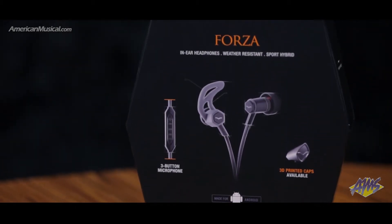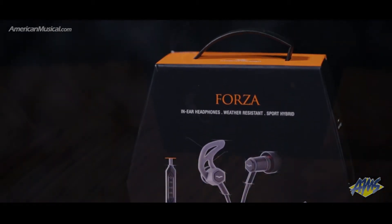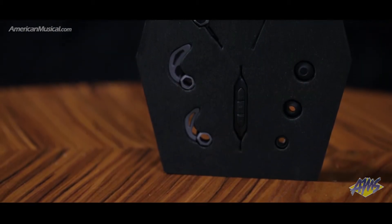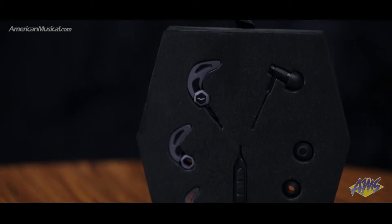The lightweight housing delivers unrivaled balanced sound and stress-free acoustics with an unparalleled 3D soundstage. Four sizes of tips are included and feature a special design that delivers the tightest bass and best fit while blocking out background noise.